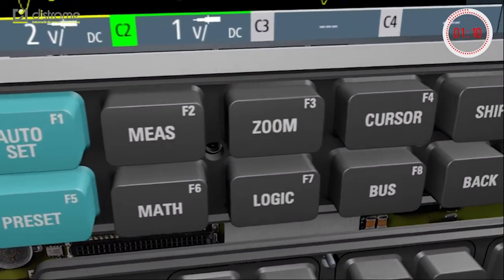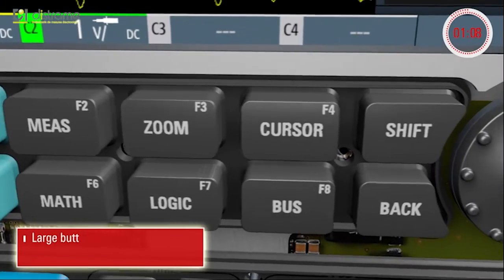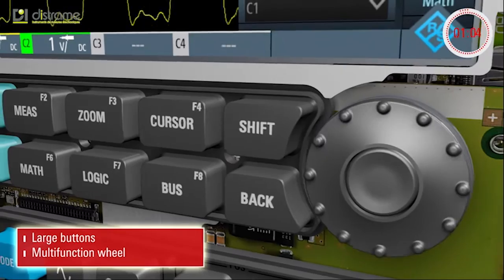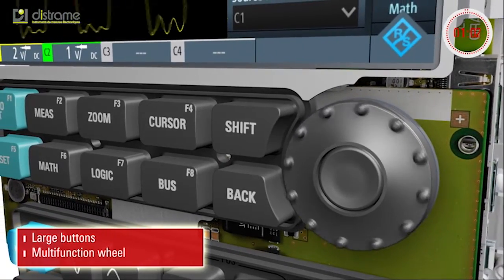Large buttons make it easy to operate the instrument, even when wearing gloves. And the multifunction wheel allows settings to be quickly adjusted.